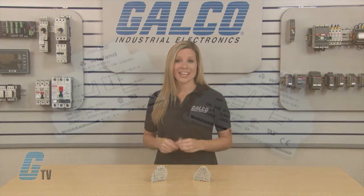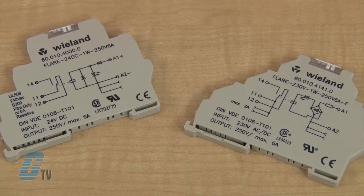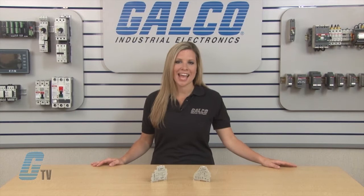The relays also have a maximum switching current of 6 amps in AC and 2 amps in DC. The maximum continuous current is 6 amps with a maximum switching current of 10 amps. The maximum switching capacity is 120 watts and the minimum selectable voltage is 12 volts with a minimum selectable current of 5 milliamps DC.